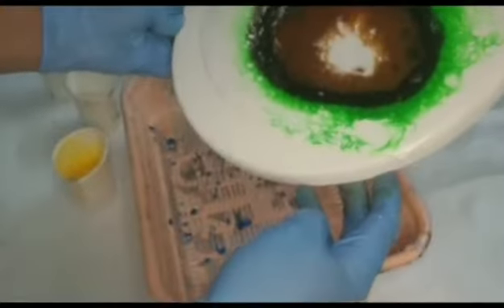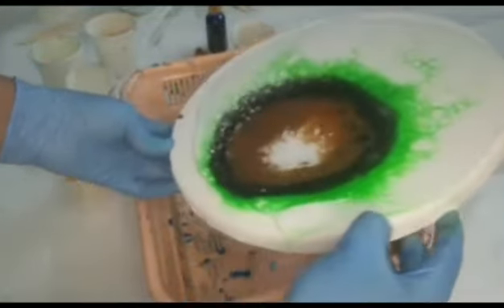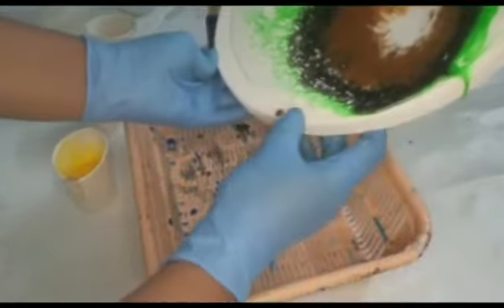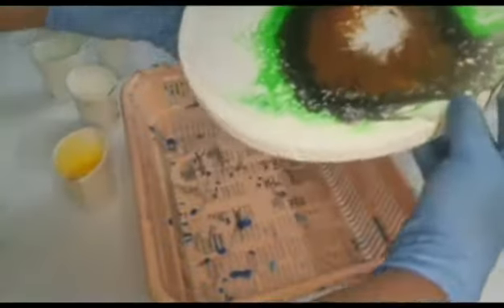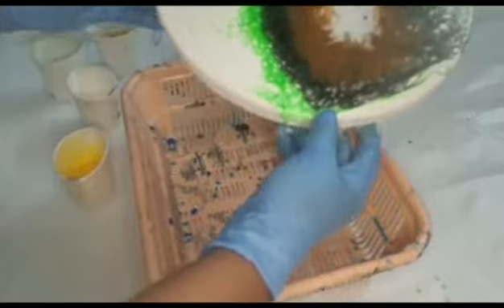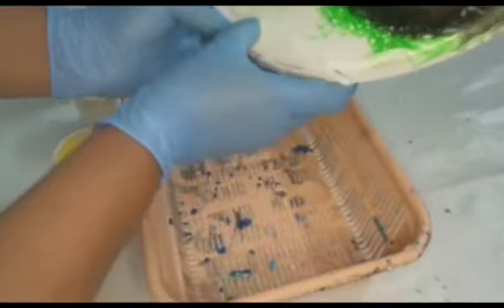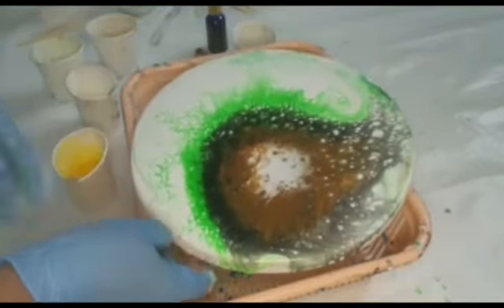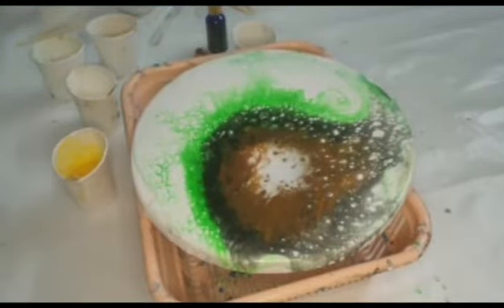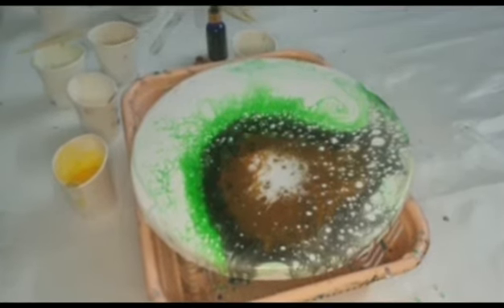Here I am doing the same procedure. After pouring, I have tilted it a little bit — and isn't it beautiful?